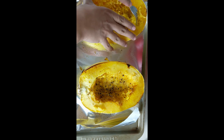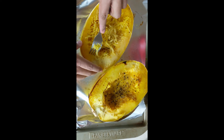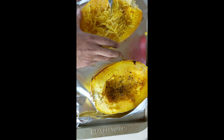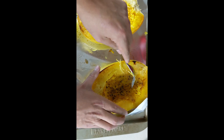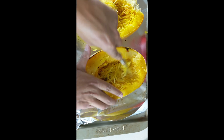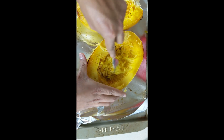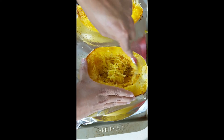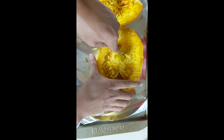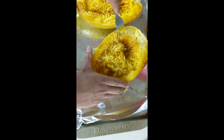I probably could have given this one another five minutes in the oven, but it still came out pretty good, and we're going to cook these in a pan anyway in case it's a little bit underdone. Just using your fork, you're going to scrape the edges and the corners, and you'll see it start forming like spaghetti. Once you scoop most of this out, I'm going to put it in a bowl.